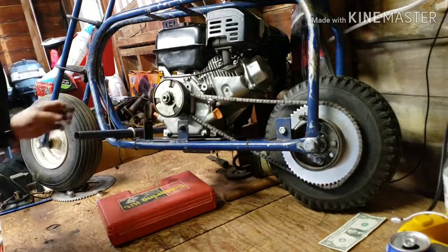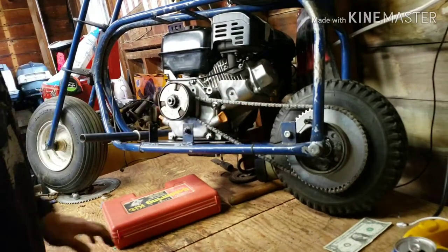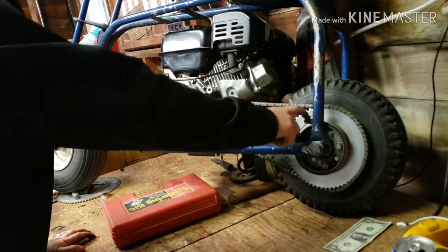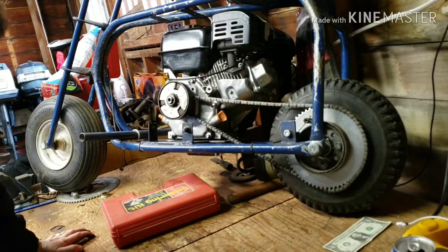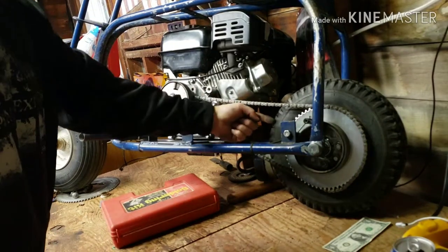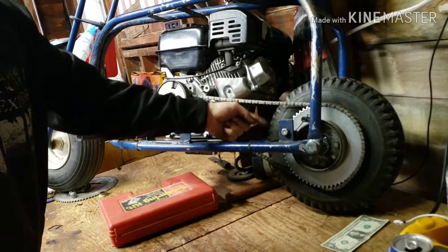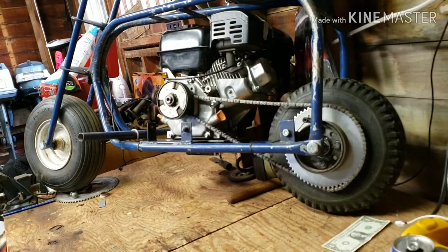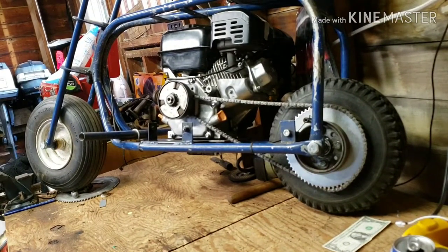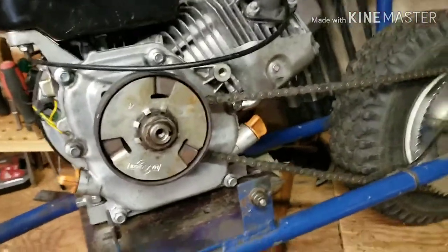I'd like to get a torque converter set up for this. If I just bolt it in here, I'll probably have to change all this stuff to the other side and run a jackshaft over from the torque converter, because I don't know if I'm going to have torque converter output — I think it's going to be right about here on the tire. There it is. Just got to tighten the bolts down.